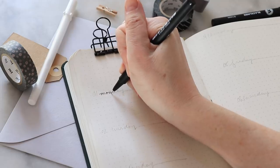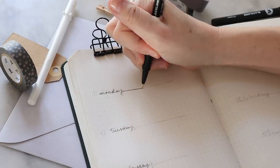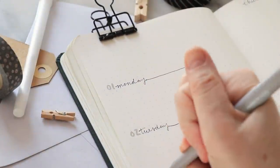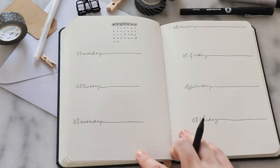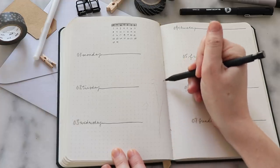Layout number two is also across two pages. I start by simply marking out the days of the week, all equidistant, going down each page. I'm just going to write them in a simple cursive, put a line out from each one, and use my marker to add the actual date number. What I've done with this layout is leave a large space in the middle — there's a little calendar on the top, but it's all about that space down the center of the pages.